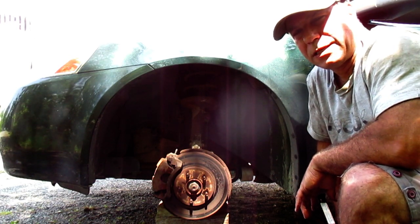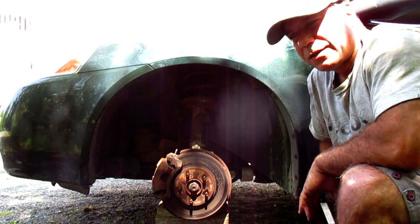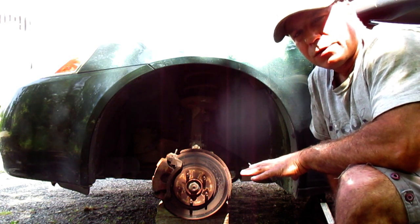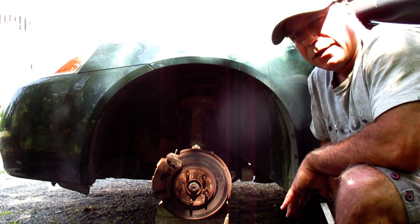In today's video, we're going to replace the brake rotors on a 2006 Pontiac G6. The rotors on this vehicle are severely warped. I'm going to do a quick shot before we actually do the procedure of the symptoms that you will see if you have severely warped rotors like what we have in this vehicle here.